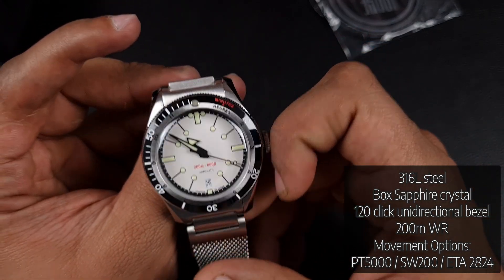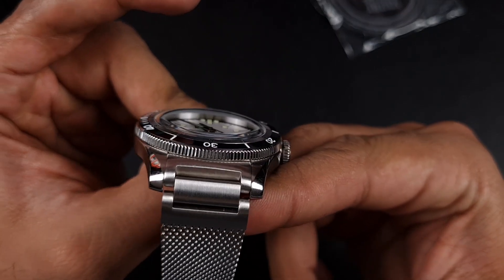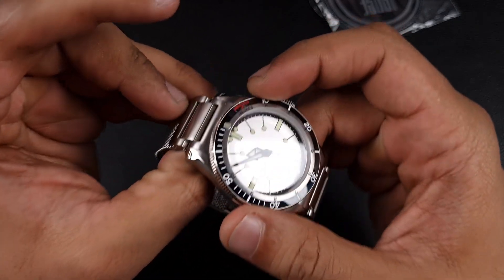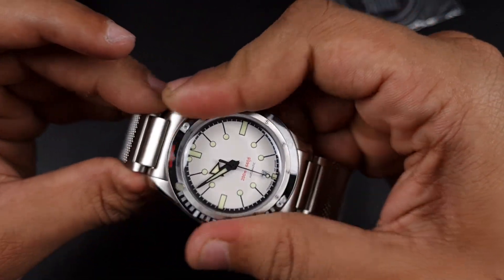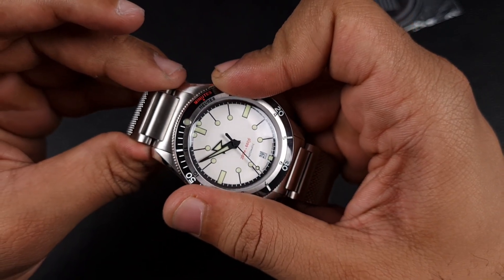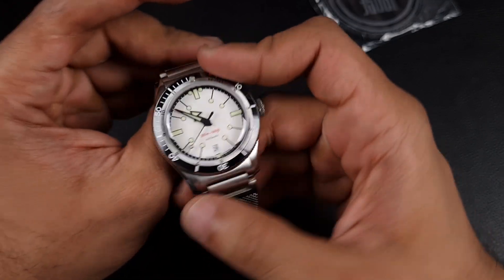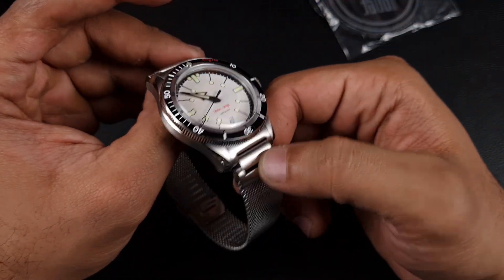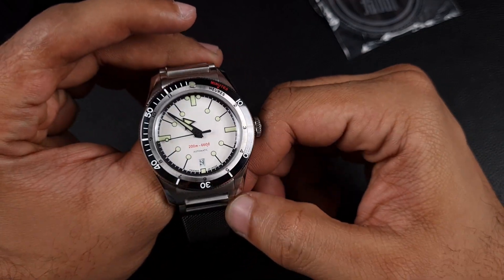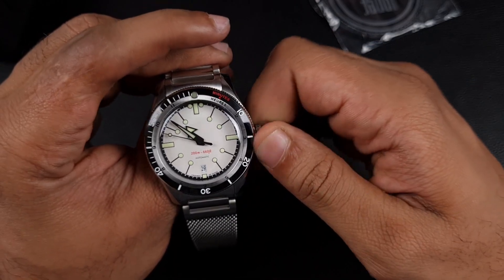It states 200 meters of water resistance on the dial. You've also got a top-hat style sapphire crystal with AR coating, and what looks like a ceramic bezel insert on this 120-click unidirectional bezel. The rotation is sweet — no problems, solid and quite smooth, and you can feel every click with no movement. Everything in all honesty feels really well built.